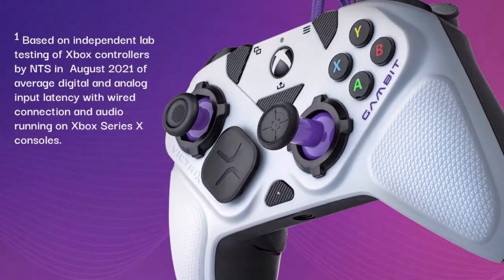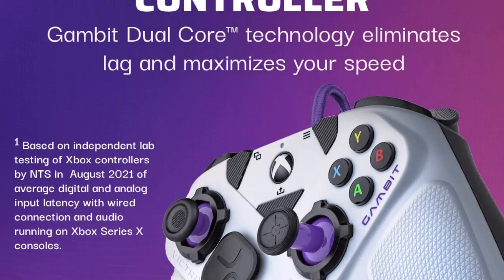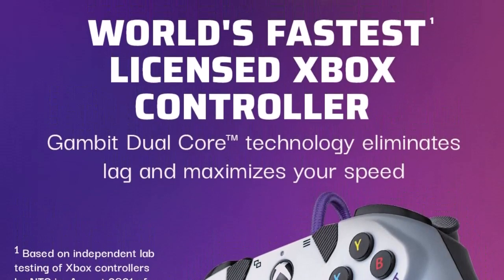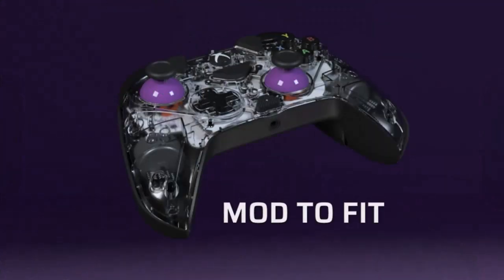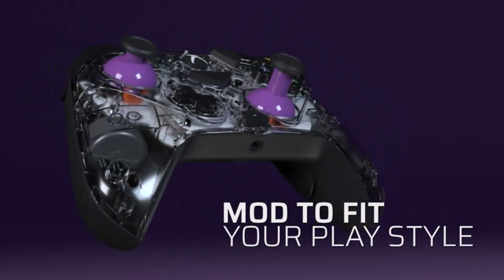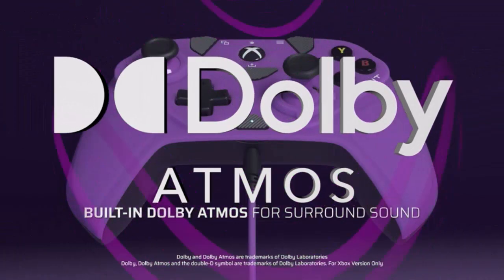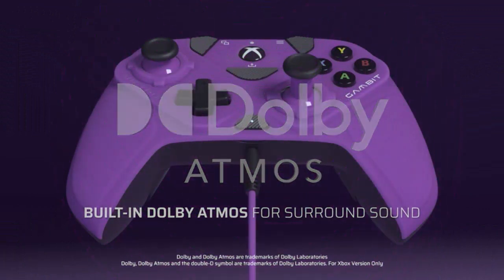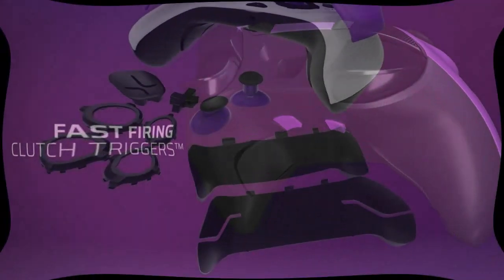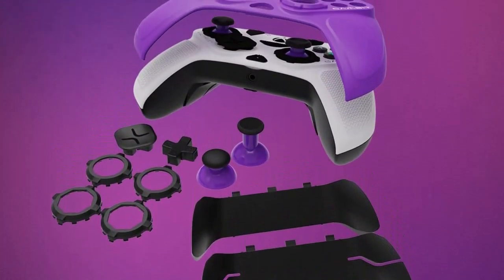All-day comfort with swappable faceplates to keep your hands cool and dry, reducing fatigue. Platform support covers Xbox Series XS, Xbox One, and Windows 10/11. Mappable bumpers, paddles, and triggers let you customize your controller and rumble in the Victrix Control Hub app.